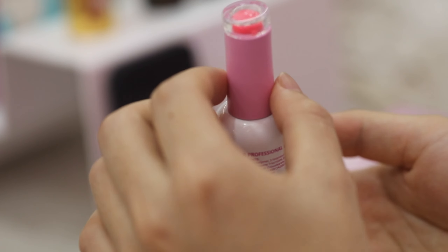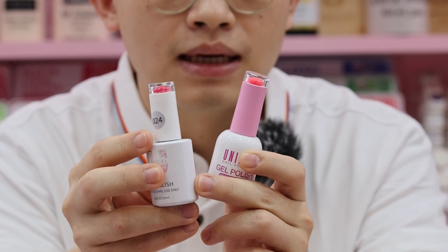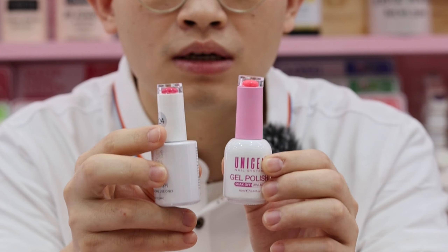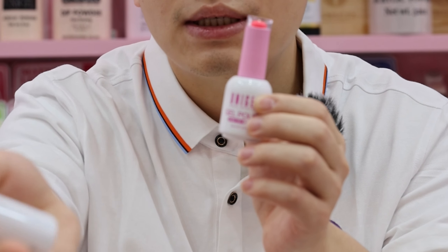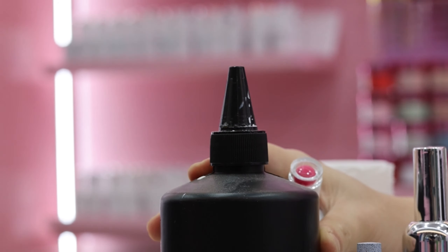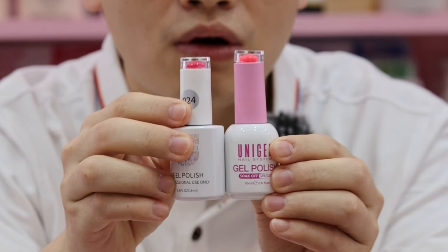If you are interested, please contact us. These are our gel polish bottles — this one has 18ml capacity and this one is 15ml. You can customize your bottle and choose the capacity you want, from smaller sizes up to a 1kg bottle. We can also refill bottles.